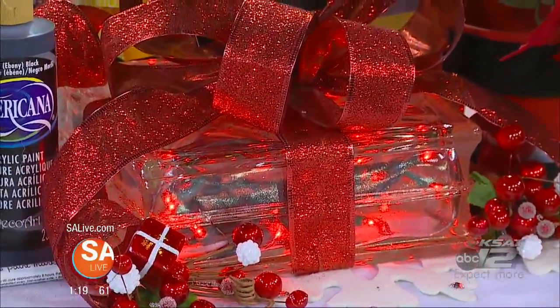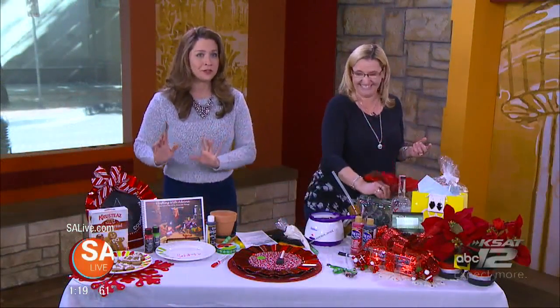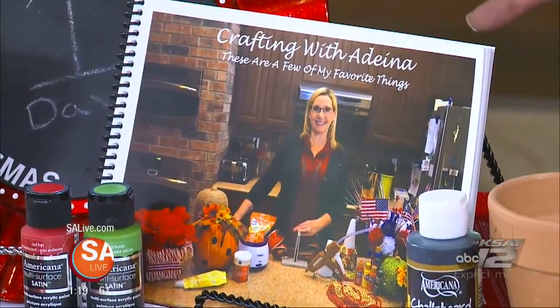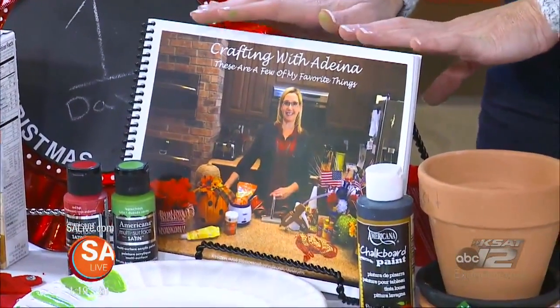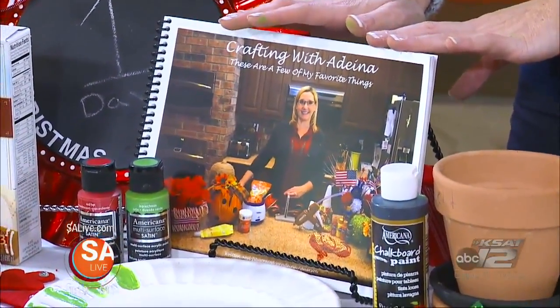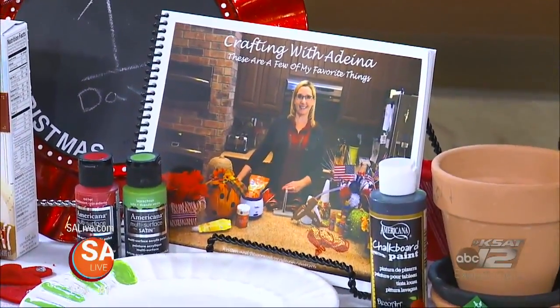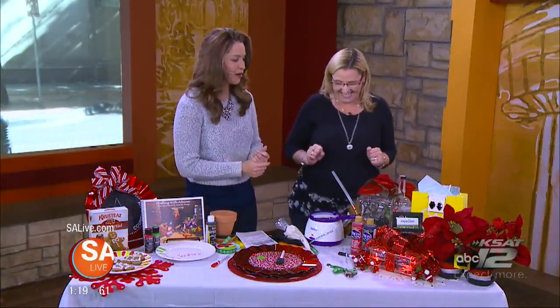A lot of these crafts, plus more, are in this book over here. You are now a published author, and I am so proud of you! Thank you. So 'Crafting with Adina — These Are a Few of My Favorite Things.' Where can folks find it? On my website, craftingwithadina.com. You can get an e-book or a hard copy. It's only $9.99 for the e-book, with one craft idea for every month.